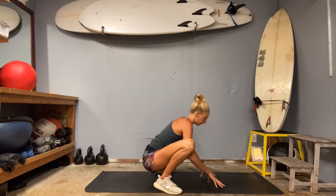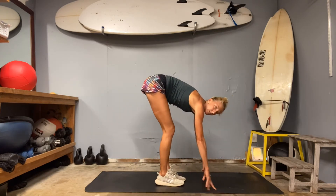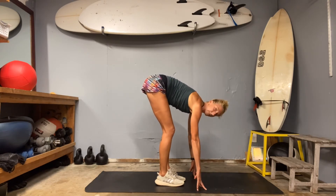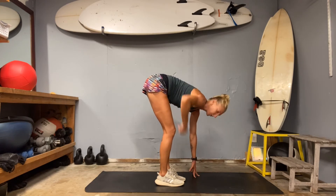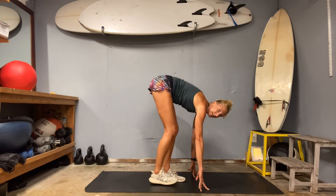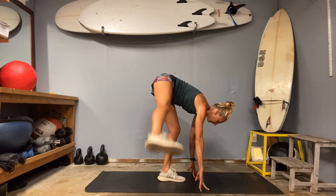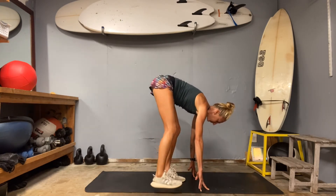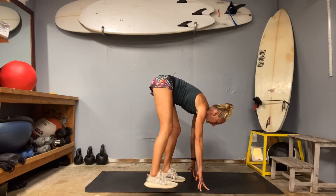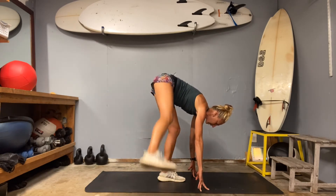Go back into that supported forward fold. Now we're going to move the leg out to the side — don't worry about how high you lift it. Slide those shoulder blades back and down, find core contraction, flexion in your supporting leg, then a lift. Three more each side — slide those shoulder blades back and down.